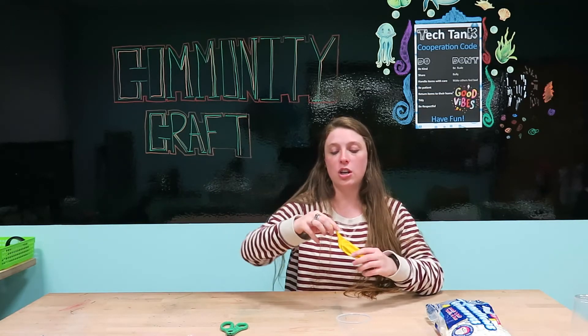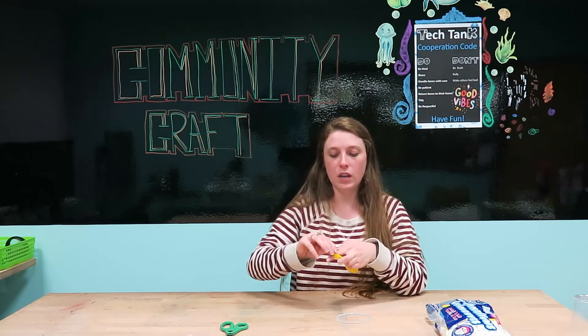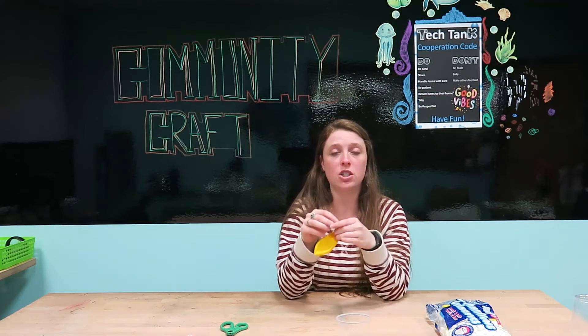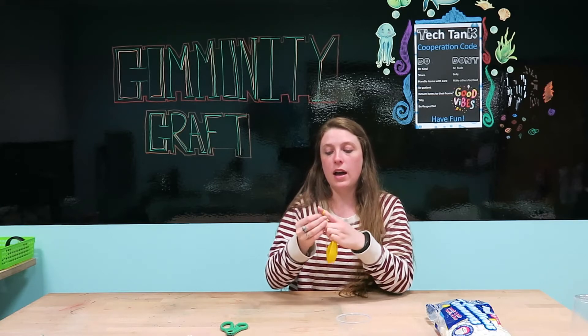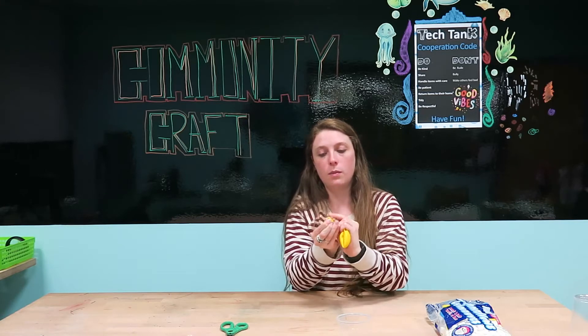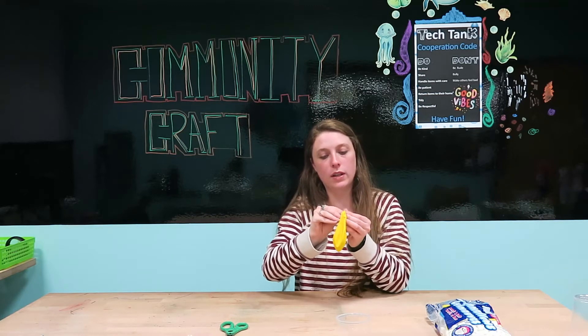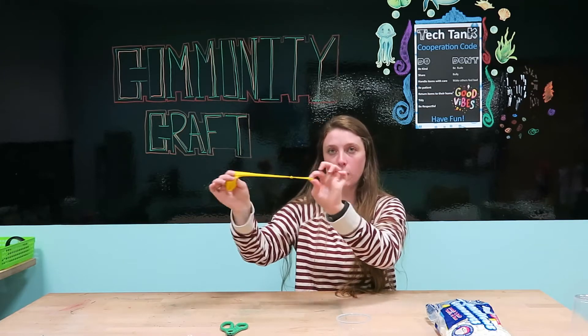When the balloon is all stretched out and you're ready to go, just wrap it and tie a knot like you would a normal balloon when you want to keep the air inside. This might take a little while — I like to leave the knot tying to the professionals, but sometimes I can get it quite quickly. There we go — now I have my knot right in the middle.